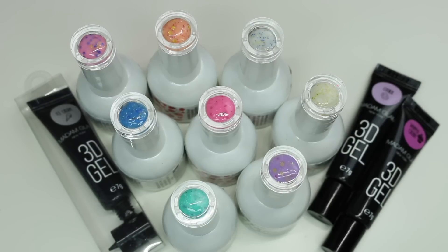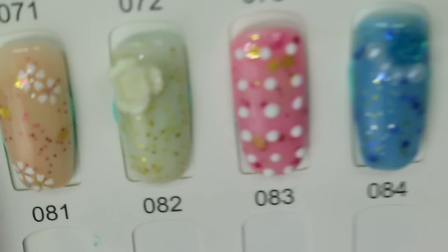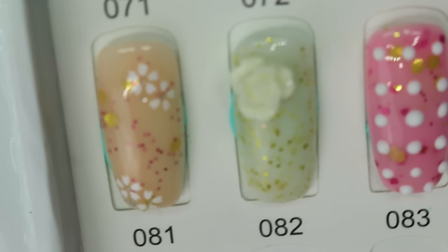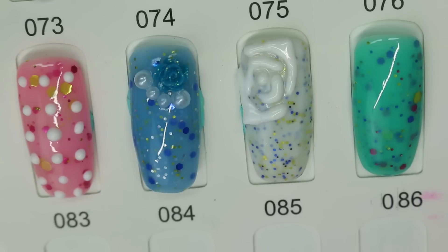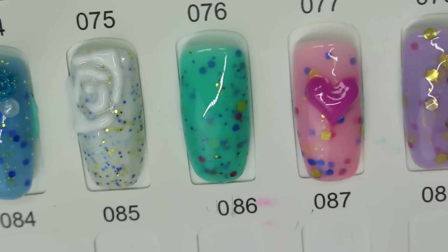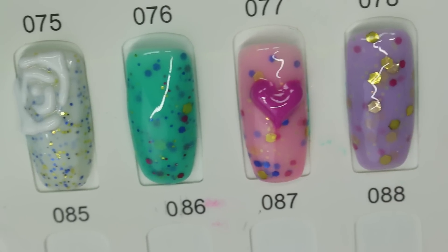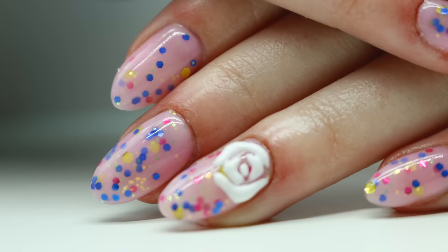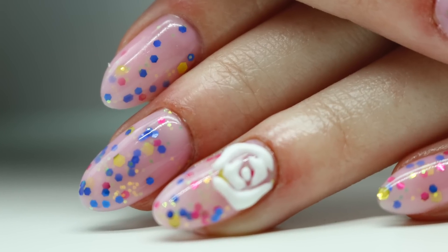We're also going to use Madam Glam's smoothie collection — some of their smoothie collection — and their 3D tube gel. I'm showing you the colors here; I swatched them all out and put some decorations on. This isn't really a review for Madam Glam since I've already done enough reviews to know I love them — it's more about showing you their smoothie collection.